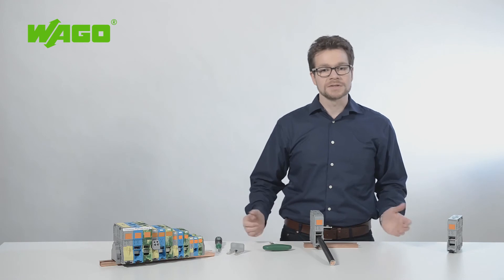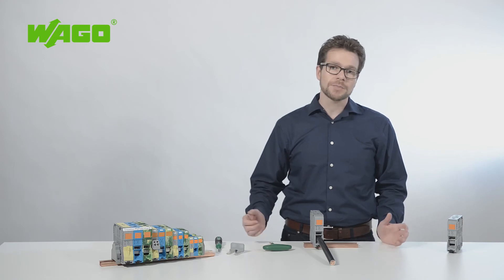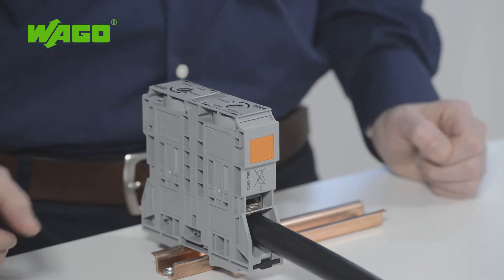And this is the major advantage over a screw-type terminal block — you do not need any special tools. The optimal clamping force is automatically applied, independent of operator skill. Removing the conductor is also just as easy.